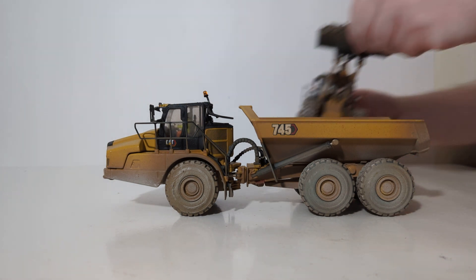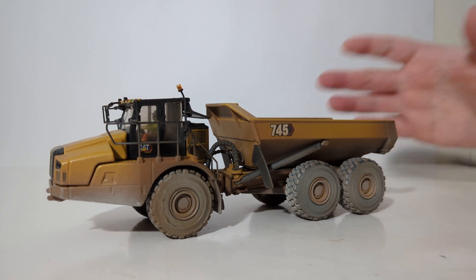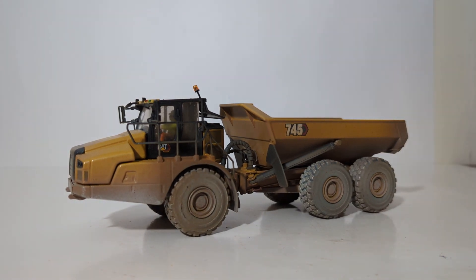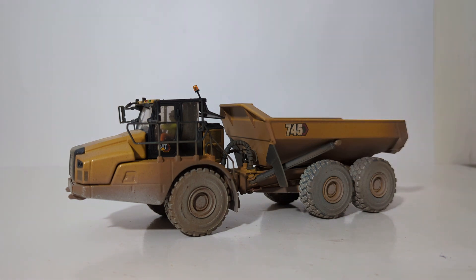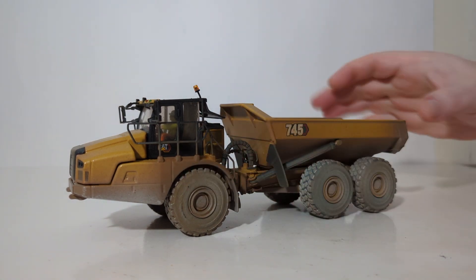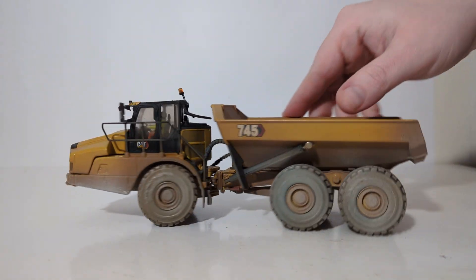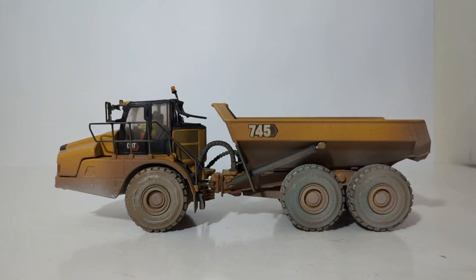That'll bring this episode of Diecast Emporium to a close. Let me know what you think of the Weathered Series by Diecast Masters — would you like to see more, perhaps with some improvements on future models? I'd certainly like to see a little bit more dirt and mud buildup on these trucks — it would be super cool to see different pieces caked up inside the wheel wells and fenders, and these mud flaps covered on the inside where they're currently plain. But overall, if you are looking for factory-built and factory-assembled weathered finished models you don't have to weather yourself, these are two solid options, with the 745 being my favorite of the two.